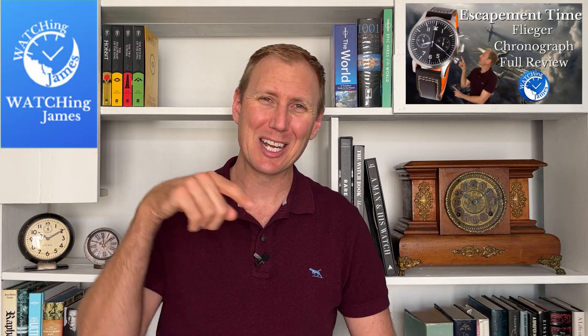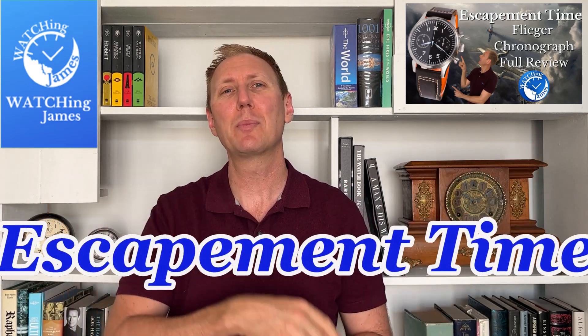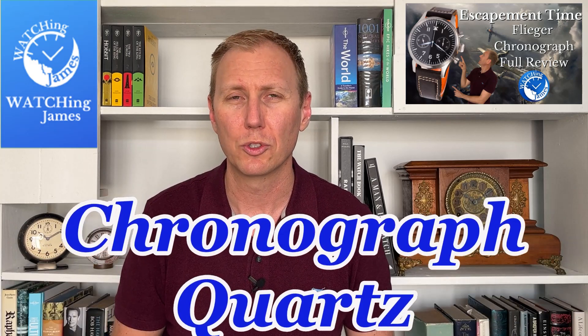Hello, you're watching James. Today I'm going to do the full in-depth review of what I consider the perfect quartz watch. Which is a big claim, because recently over the last year or two I have been trying to buy some really nice quartz watches, and I've actually found some I particularly like, but I think this one is better. So what watch are we talking about? Well, I'm talking about my Escapement Time Chronograph Quartz.